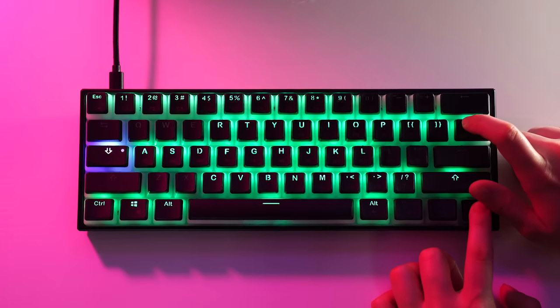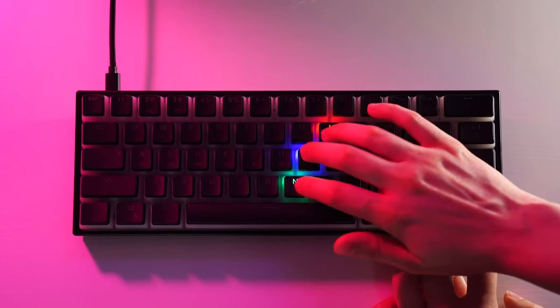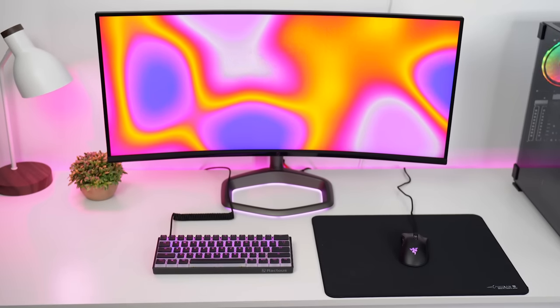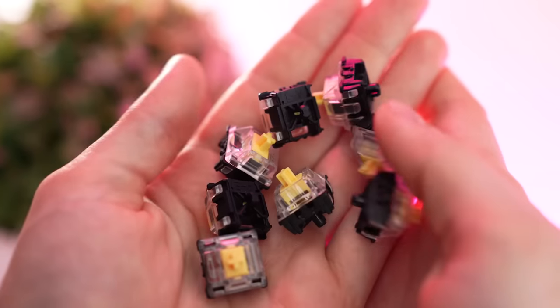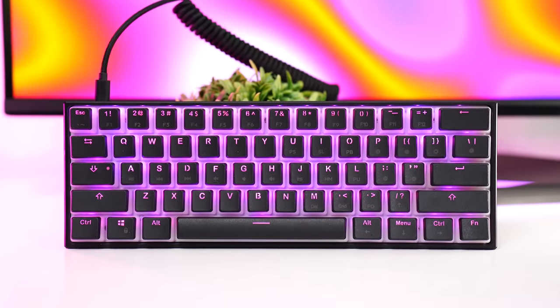Tons of static colors, rainbow modes, and reactive modes — it's all here. This is really cool if you have other RGB in your setup, as it kind of becomes a centerpiece with those pudding keycaps to match your setup. Overall, if you love RGB and want awesome switches at a really inexpensive price, this is one of the best options out there.